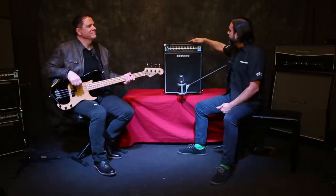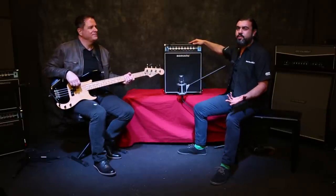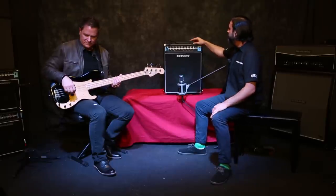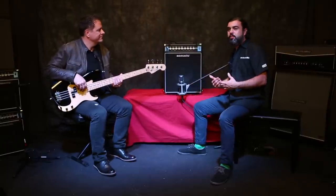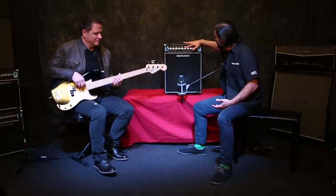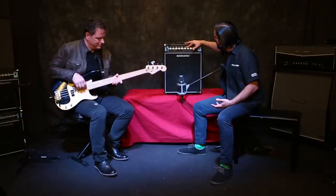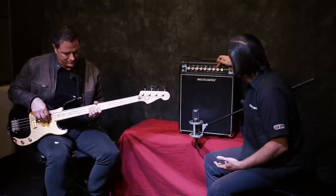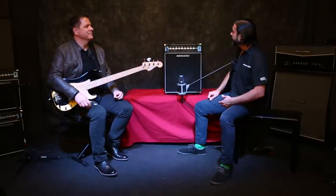From there, we hit our four-band EQ section. I'll use this to dial up a couple of tones. We'll start with a nice vintage tone — I'm going to pull out some of the high mids, roll off some of the highs, boost some of the low mids, and boost some of the lows.